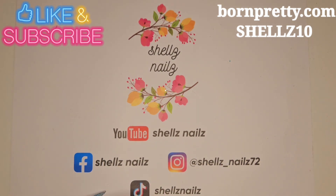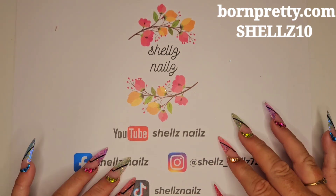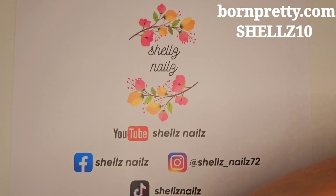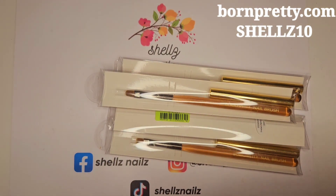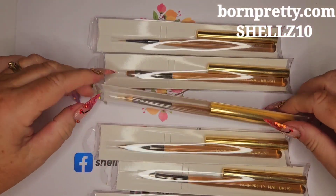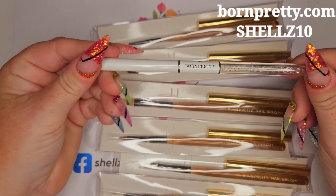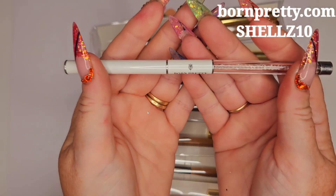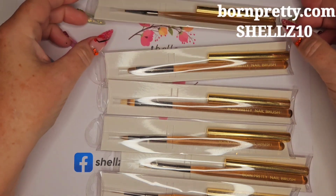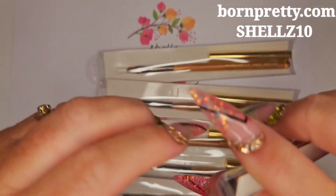Born Pretty had an offer on where you got 25% off any of the new items on the website. And they have a set of brushes. I had to have them because I needed some new ones anyway. I've got these ones — I've got a few of the white ones. But these ones are the new ones. They look gorgeous. So let's have a look.